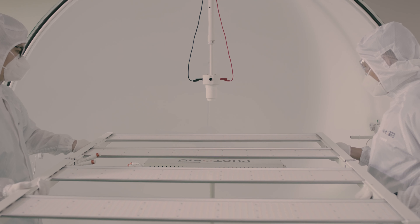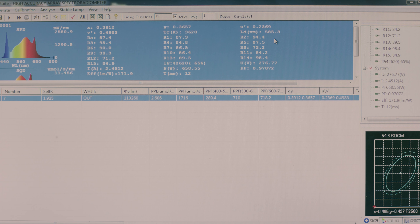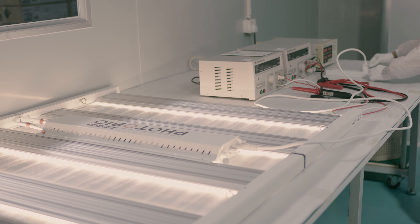Afterwards, they are placed in an integrating sphere to measure and confirm light spectrum distribution and output. Then, one final eight-point functionality test is conducted.